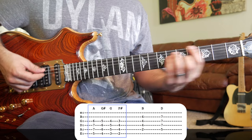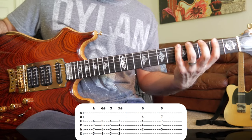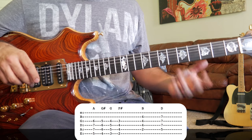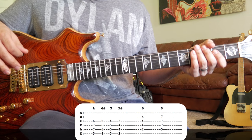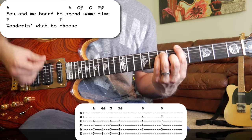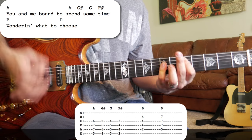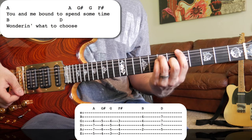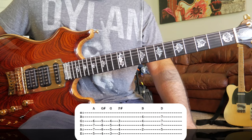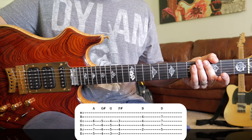Jerry doesn't do it every time this part comes around, but what's interesting is it seems like there's always one person in the band doing it — maybe Phil, or whoever's on keys, or Bobby. Let's try the second pattern with the chromatic part, starting with our A chord on the fifth fret as a bar chord. You can throw it in anywhere you want; I think it sounds better if you mix it up and don't do it every time — and I'm pretty sure that's what Jerry does in the 7-4-89 version.